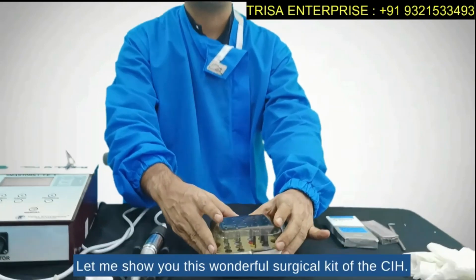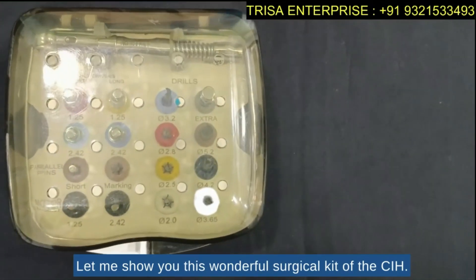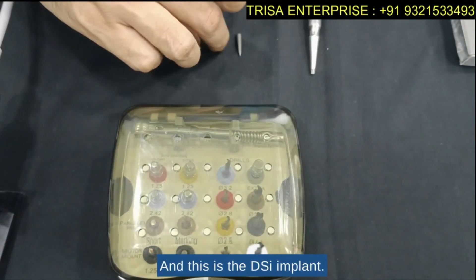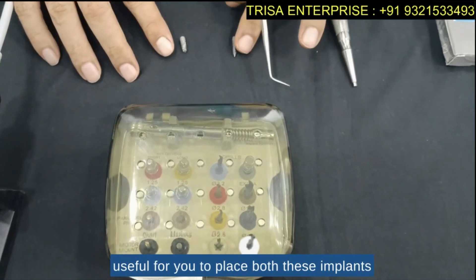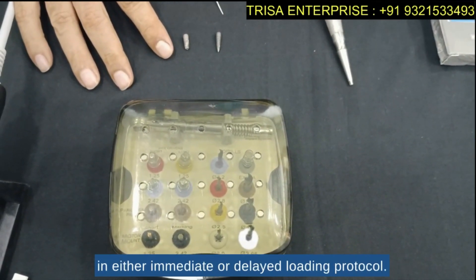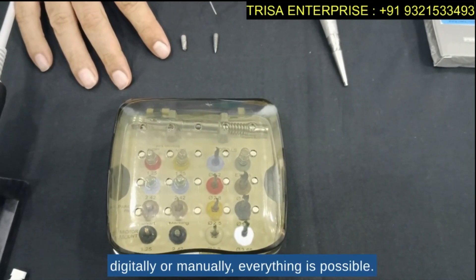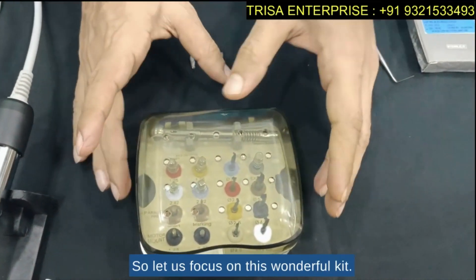Come closer — let me show you this wonderful surgical kit of the CIH. This is the CIH implant and this is the DSI implant. This kit is useful for placing both implants in either immediate or delayed loading protocol, and whether you wish to do prosthetics digitally or manually, everything is possible.